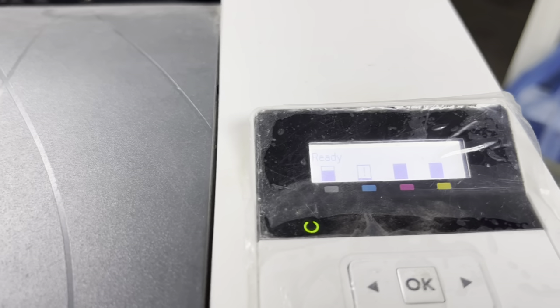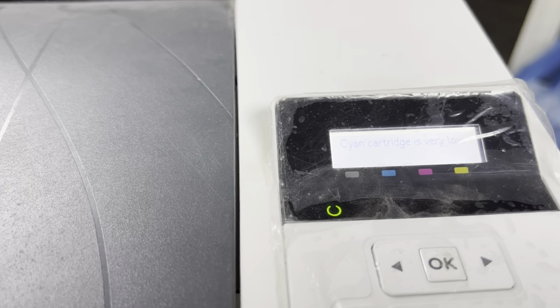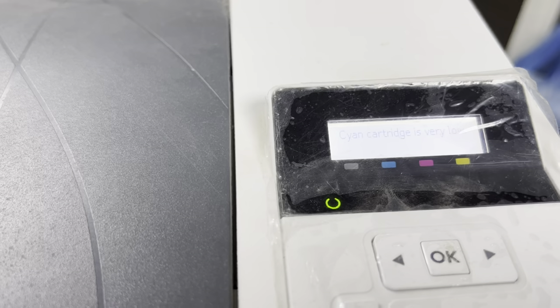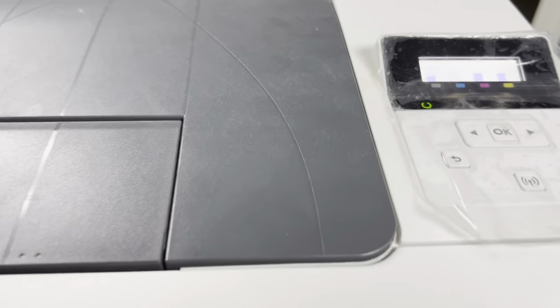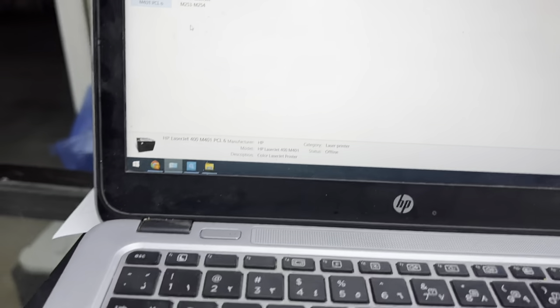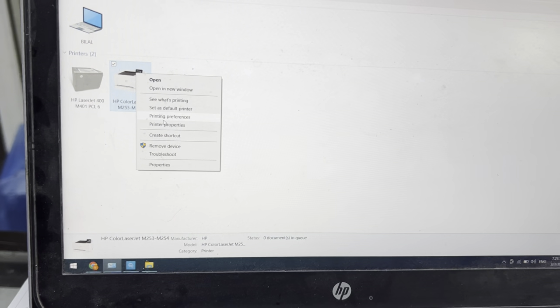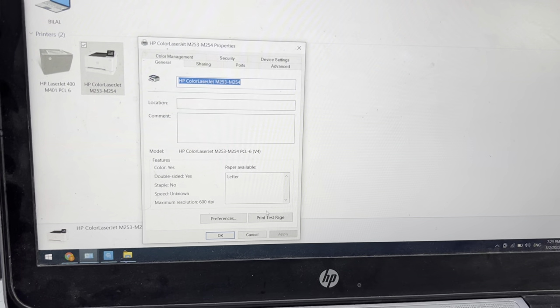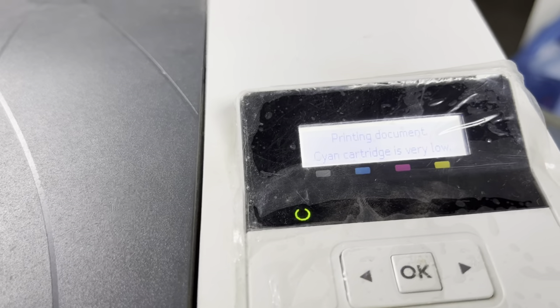Viewers, before there was an error about toner blocking, and now there is no more error — the toner is recognized. The cyan toner is low, that's why it's showing a message. I will give the test print command to make sure it is printing. Let's see — it's printing the document.